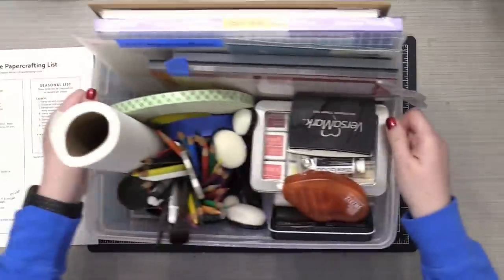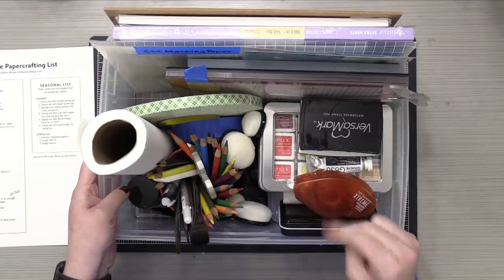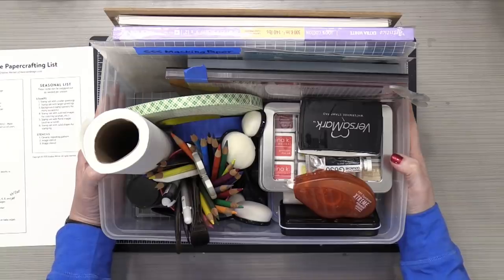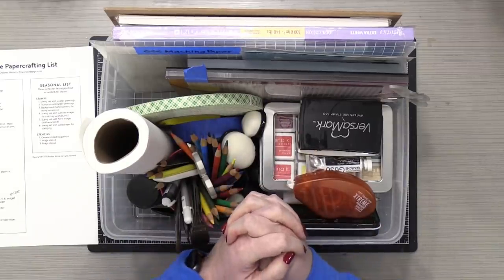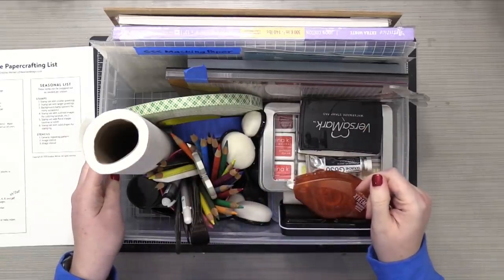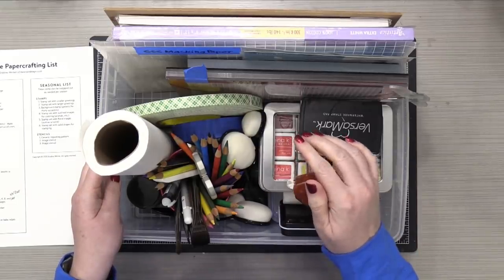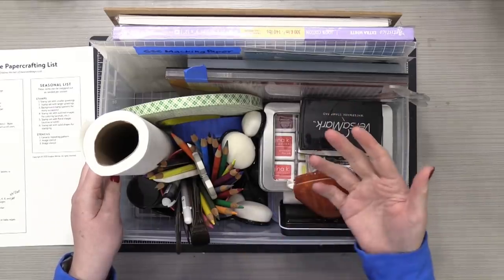Everything fits in this box, except for two things: the heat tool and the paper trimmer. But everything else is all in this box, including all the paper that I am allowing myself to use for the month. I did wanna tell you guys a little bit more about where my thoughts are after selecting all of these things, what I'm thinking since I've already pulled everything.